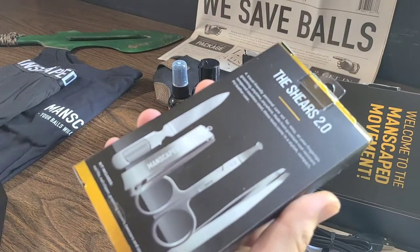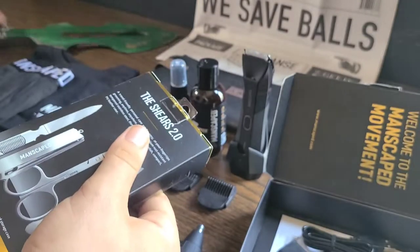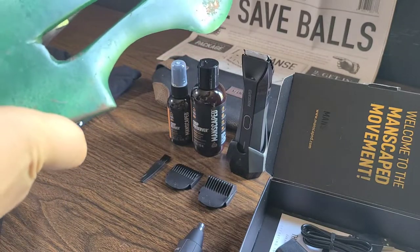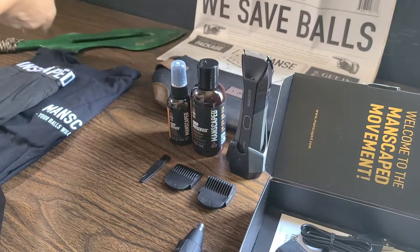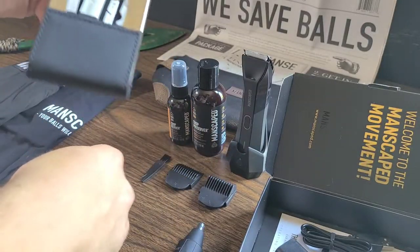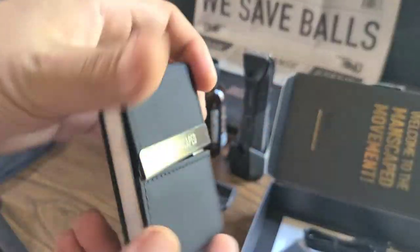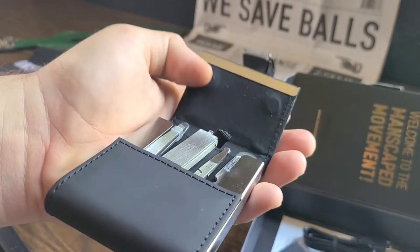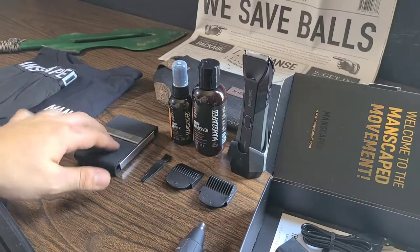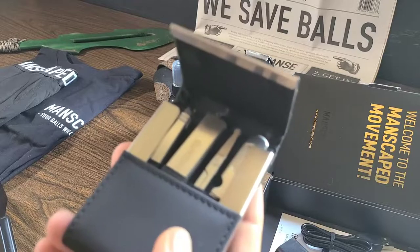First and foremost, the Shears 2.0 kit includes a nail file, a nail clipper, grooming scissors, tweezers, and a storage case as well. Let's grab the blade and make a small incision to open the box. Super slick — now we've got the Shears out and about. Look at that travel case — it's looking super sleek. Manscaped does it right. That is super nice — let me know what you all think about this travel case down in the comment section below. We've got the magnetic closure and everything is snug as a bug in a rug. It has the file, the nail clippers, the grooming scissors, and the tweezers, as well as the travel case itself.